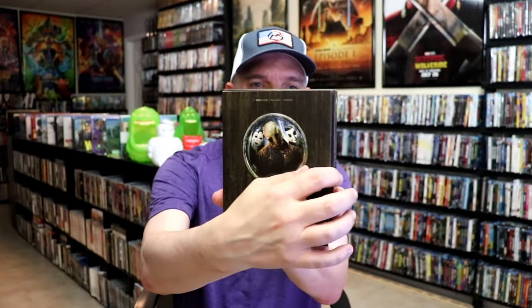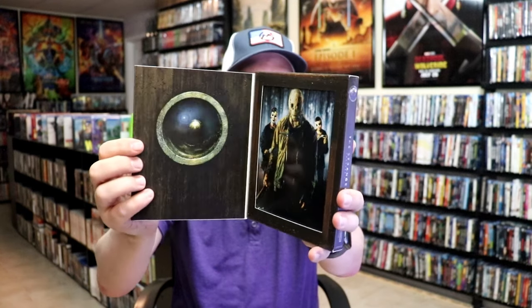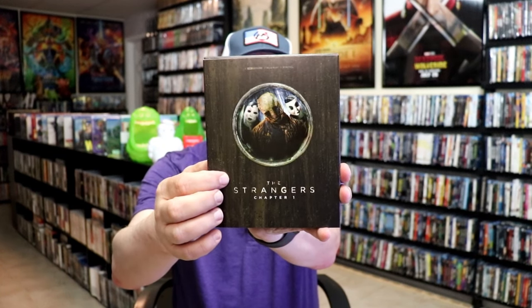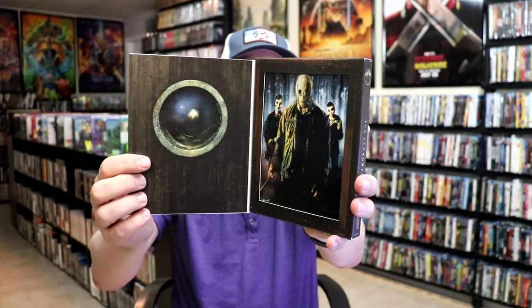So this right here opens up to reveal the artwork on the inside. That's pretty cool — pretty cool design. It's like a peephole there in the door. This is what they see through the peephole. And then when you look outside, that's what's outside.